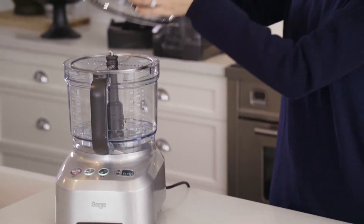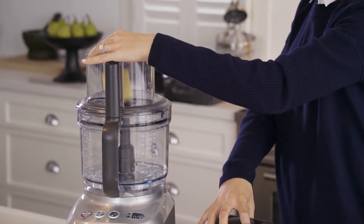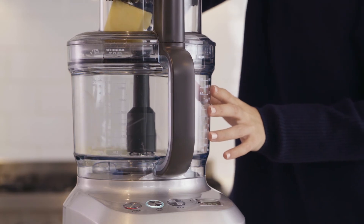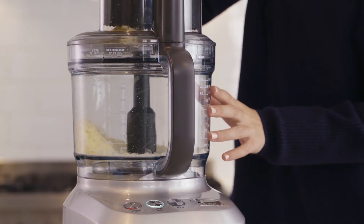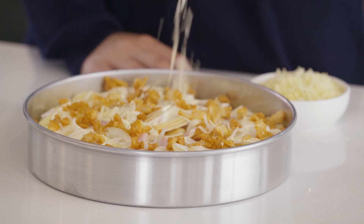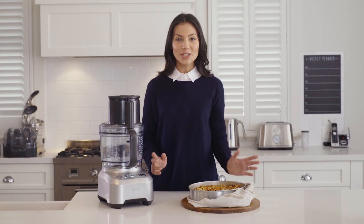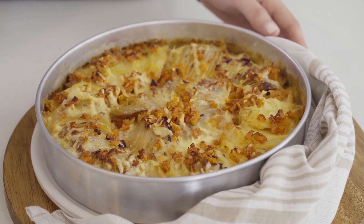Now we want to shred the cheese for the top. Attach the reversible shredding blade, place the cheese through the chute and use the pusher to grate. After we've arranged the potatoes into layers and poured over the sauce, we're going to sprinkle the cheese and bake until crispy and golden. After that has finished baking, we're left with an absolutely delicious potato gratin for the whole family to enjoy.